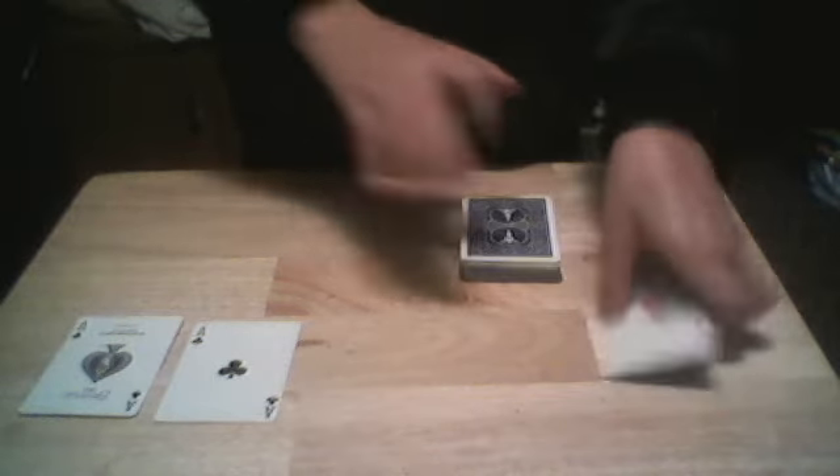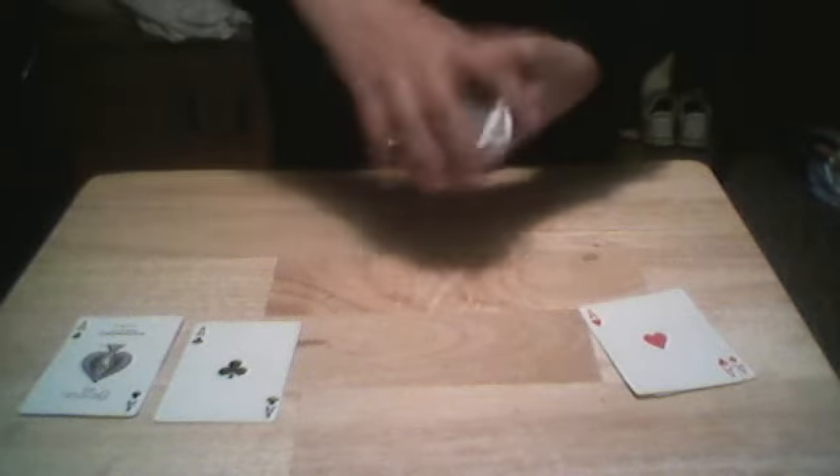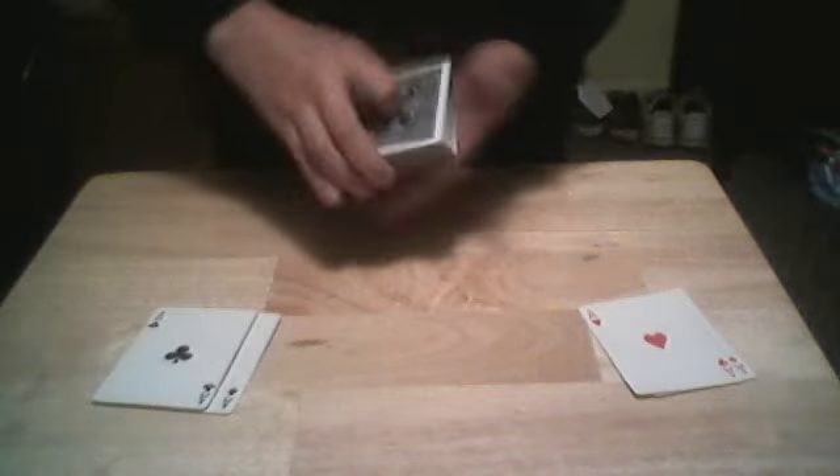What we're gonna do is take the red aces, sit them right here, take the cards, and set them down like that. We're gonna do the same thing for the black aces — take them and square them up on top of the deck just like so, then set them down as well right over there.